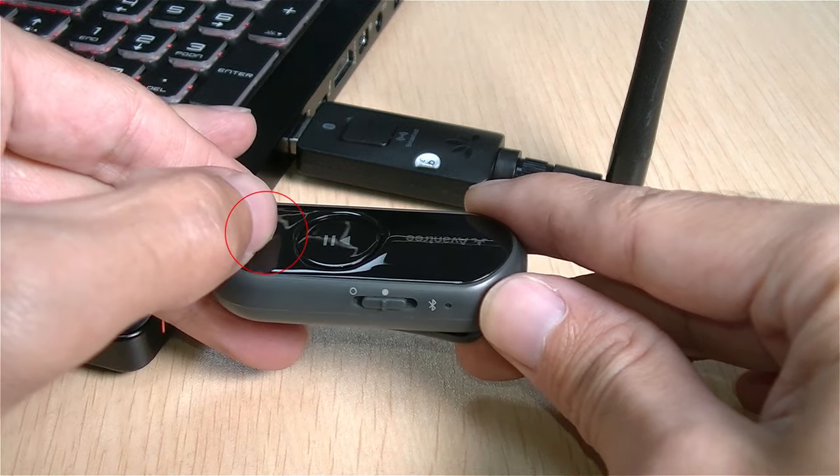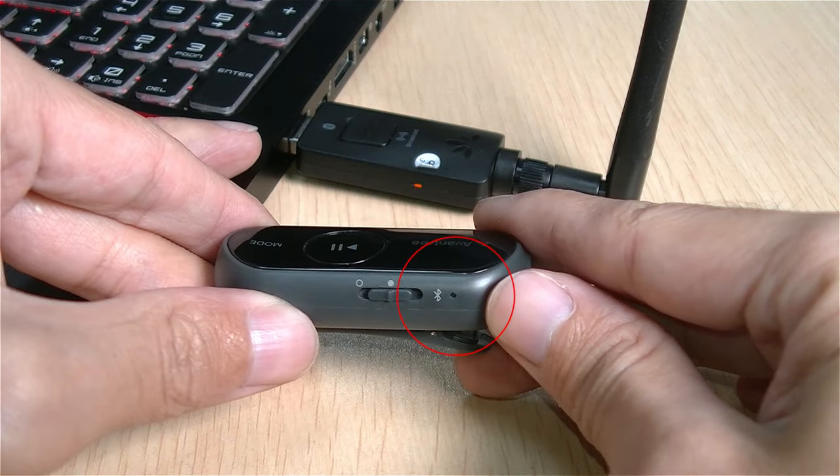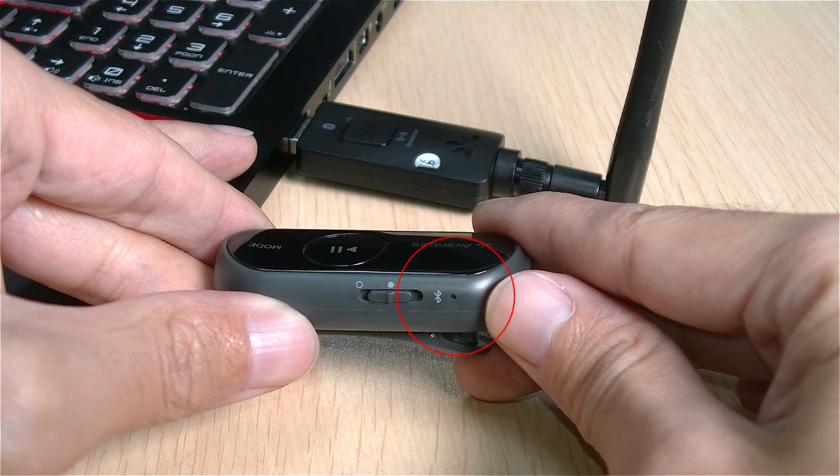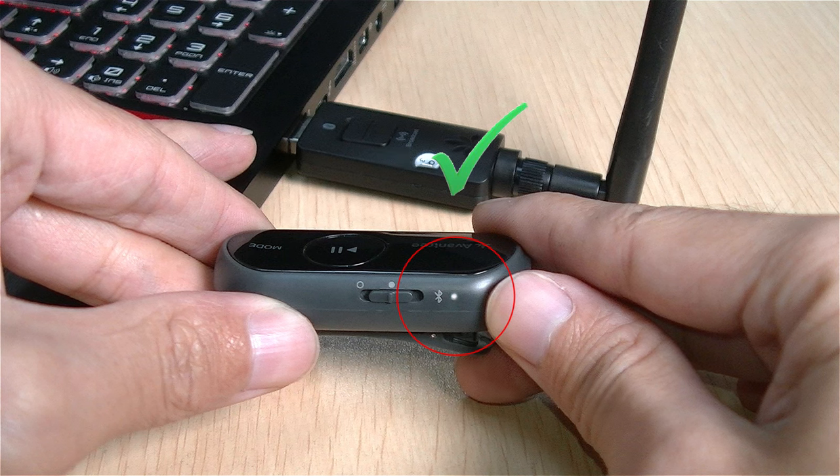Tap the mode button again to get the AS70 into broadcast pairing mode. The flashing will speed up. Keep the two devices close to each other. Once connected, the LED indicator on AS70 will turn solid white.